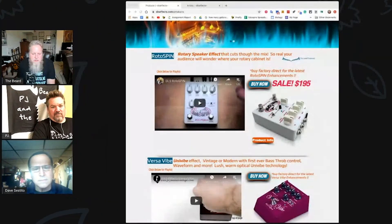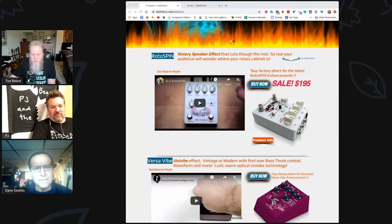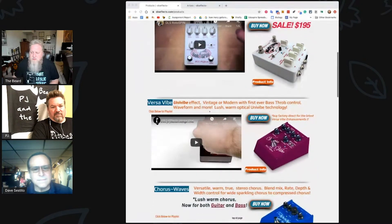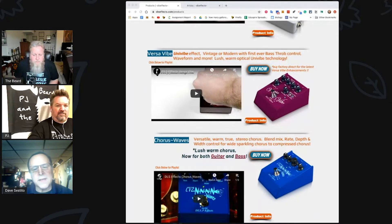We've talked a little bit about the Roto Spin, and we did an episode on that. Let's run down through the other pedals. There's the Versa Vibe — that's kind of a Uni-Vibe pedal. What's unique about it is you can control the bass throb. A lot of Uni-Vibe pedals swamp the bass and you lose your signal. A guy named Neil Zaza suggested we do this product, back around 2009.